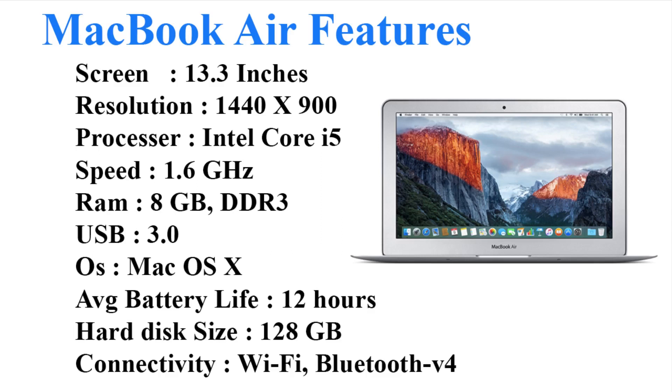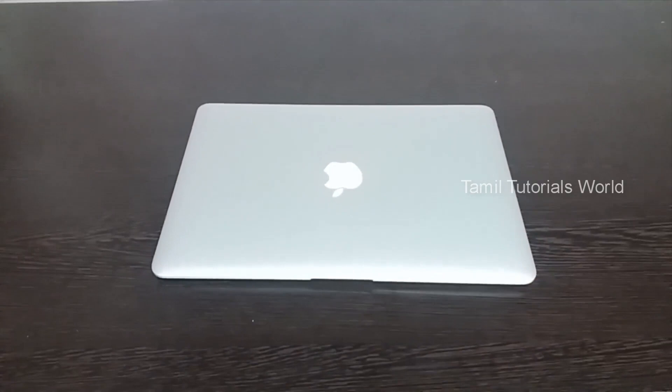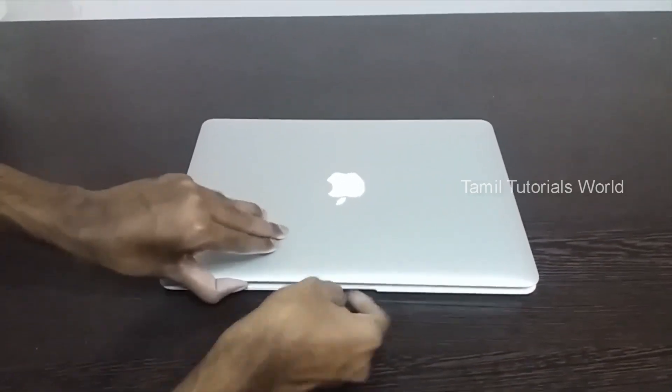We have Intel Core i5. We have 8GB DDR3. We have USB Type 3.0 and 2 USB ports. We have a VGA cable and a charger. We have Mac OS X, an average battery life, 128GB storage, Wi-Fi, silver color, and the weight is 1.4KG.